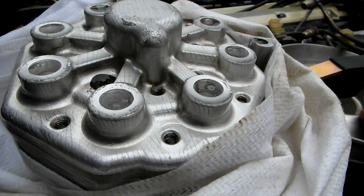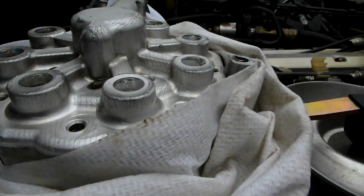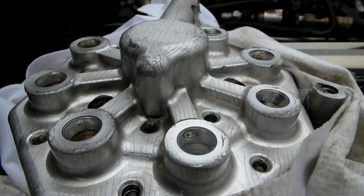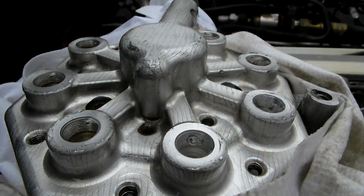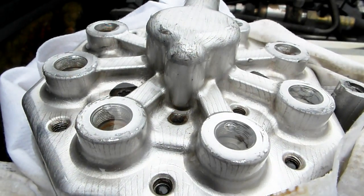The metering seems perfectly fine. You can also see how they all fill up with fuel when I press on the plate. I'm not pressing a lot, so I'm not going to have a lot of fuel come out — because I'm going to try to start the car.